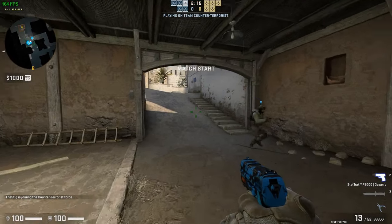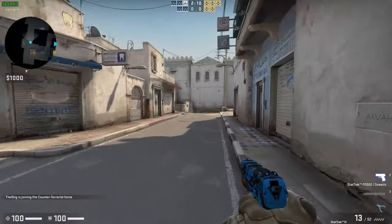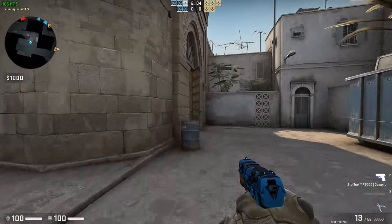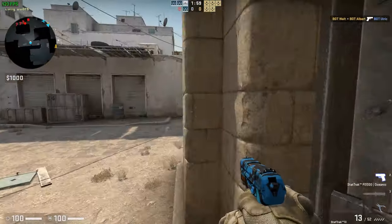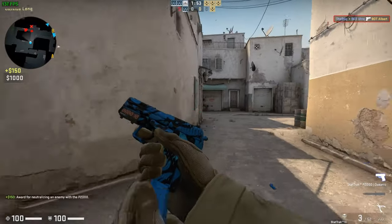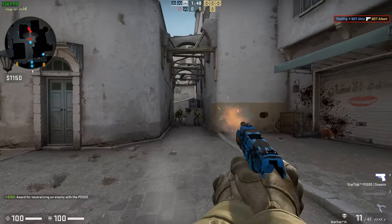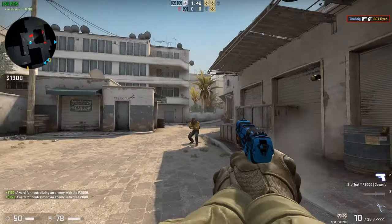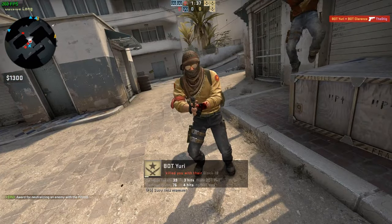Moving right along, our next test was the same game but with CPU encoding rather than GPU encoding. I can't fully explain why I personally favor this, but it is personal preference. I think I like keeping my graphics horsepower freed up to play the actual game, or maybe I just favor CPU horsepower over GPU. Here we can see testing with CPU encoding, and frame rates in game were again well above 100 FPS at all times, which is exactly what you'd want for a competitive e-sports title.